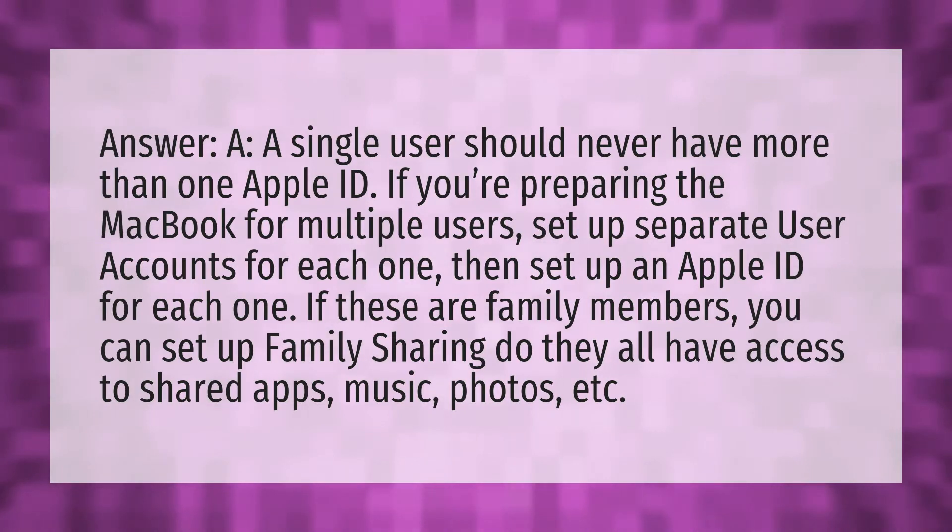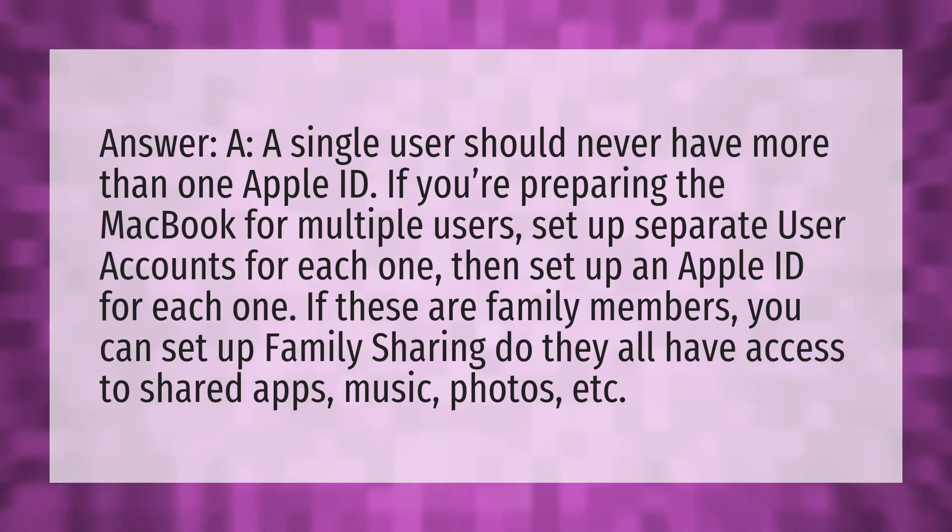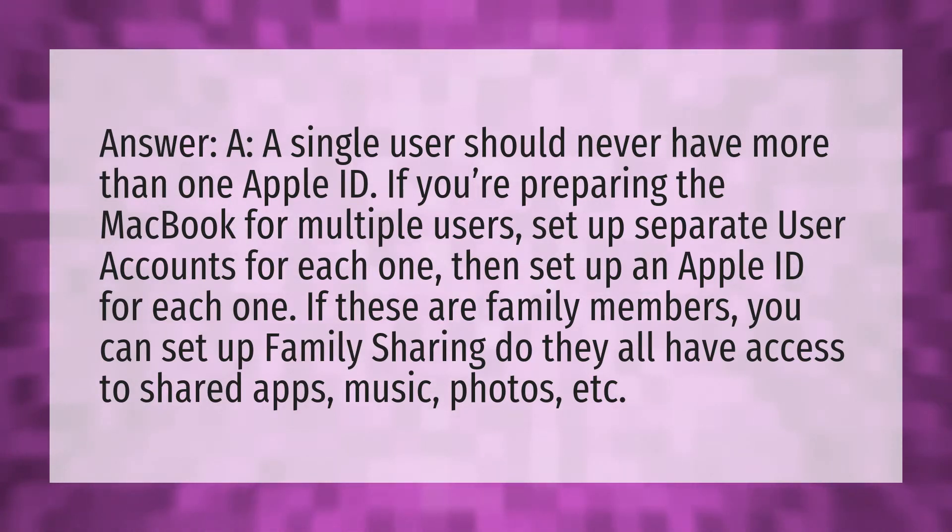Answer A. A single user should never have more than one Apple ID. If you're preparing the MacBook for multiple users, set up separate user accounts for each one, then set up an Apple ID for each one. If these are family members, you can set up family sharing — they all have access to shared apps, music, photos, etc.